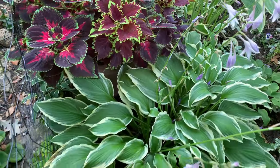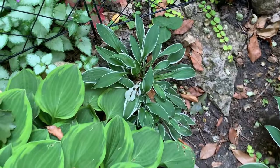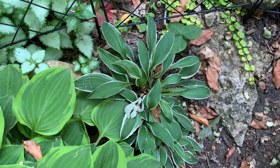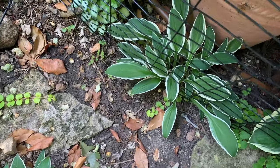Another Albo Marginata. And this is a miniature hosta — it was here when I moved in, so I don't have the name.